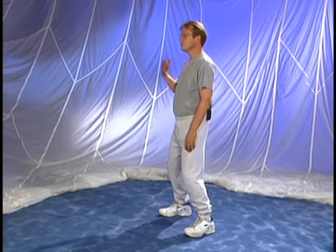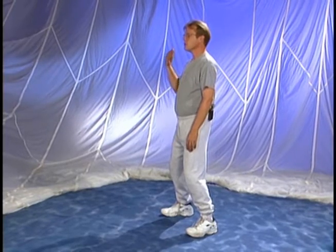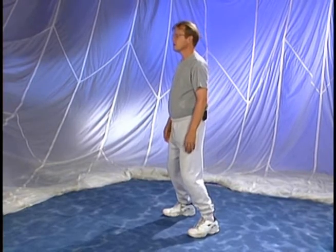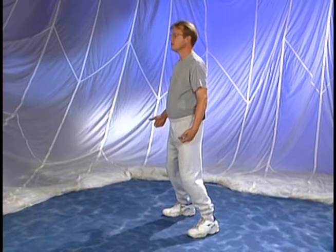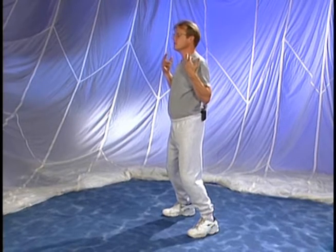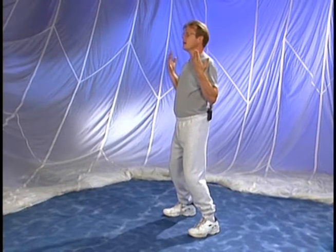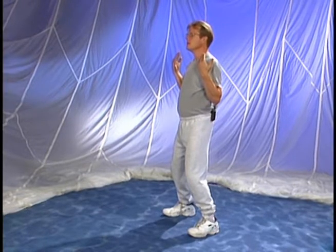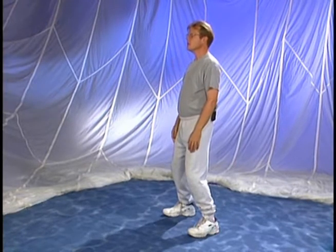With your eyes still closed, notice how you feel relaxed in your postural alignment or your vertical axis. Now let your head lean forward about six inches. You feel your toes digging in, your calves digging in, muscles tightening up all the way through the top of your head just to hold you up. Now let your head move back until it's lined up over the feet or the Dan Tien again, and you can notice how the muscles can then relax.